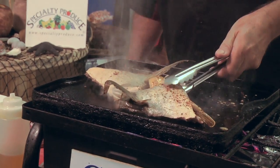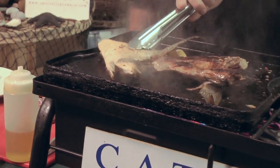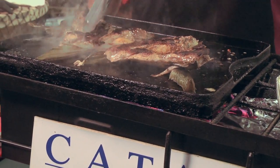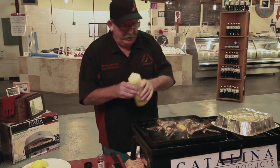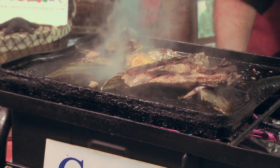Now when you flip this over — look at that — this is beautiful right here. You can see the fish starting to flake off, you can see the oils coming out, you can get that aroma, the caramelization, the coloring from the black iron cast skillet.